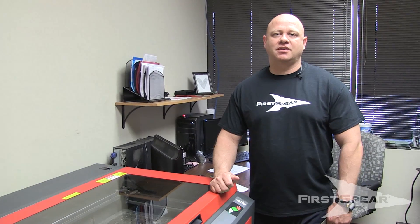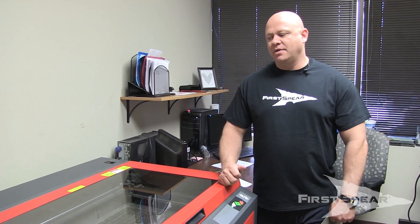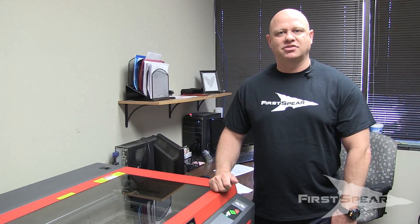Hey guys, it's Ronnie from First Spear. This week's focus is going to be on the First Spear cell tags. We cut all our cell tags here in house. We have some patented technology. I'll show you what we do here on the laser cutter and then we'll check them out under some light.